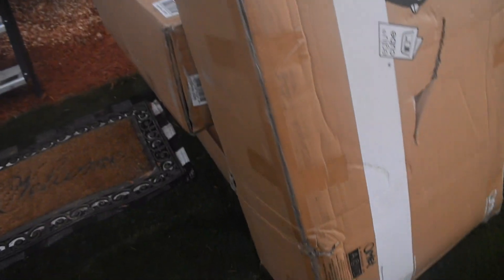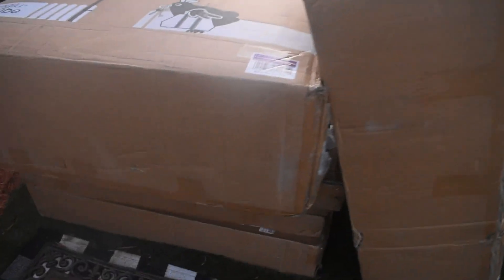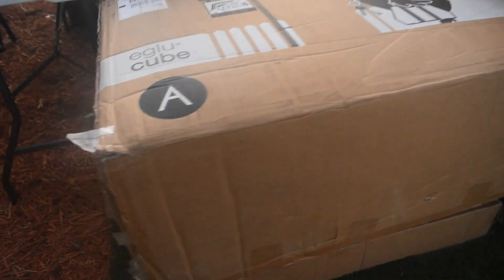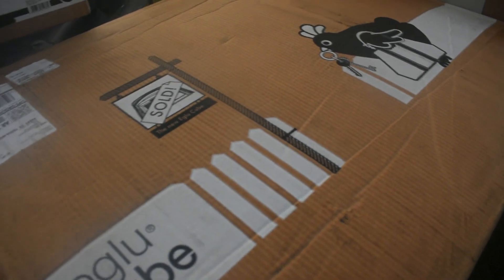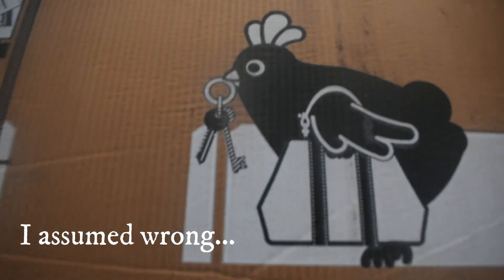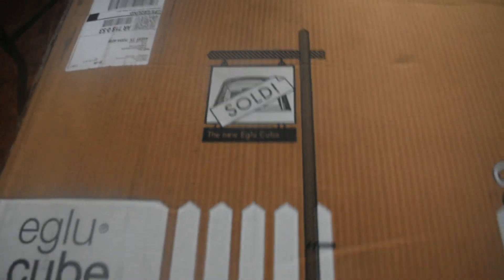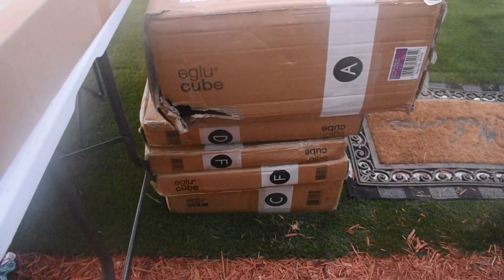A chicken coop arrived yesterday — this big old thing. It took about a week and a half to get here, not too bad. I love that they've got numbers and letters on each box, telling you which box to open first. The packaging also tells you what's in it, which is nice, though maybe not ideal for package thieves.